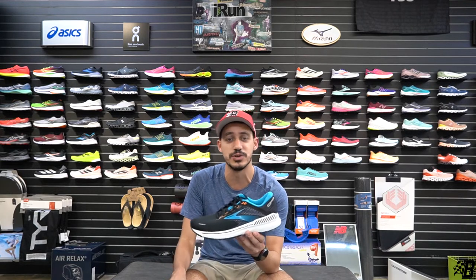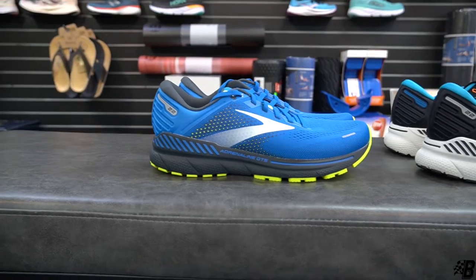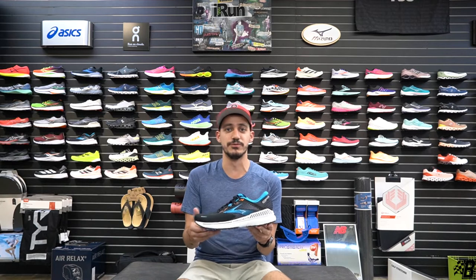This is a new iteration of the 21, which was a really good shoe. Getting right into the specs: heel-to-toe drop is 12 millimeters — 27 in the heel, 15 in the toe — so it's definitely a mid-cushion shoe, and it is a stability shoe, different from the neutral shoes we've been talking about.